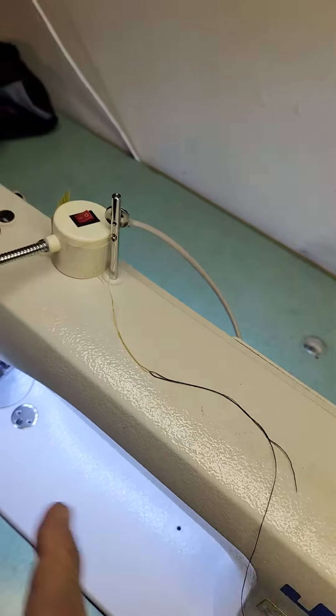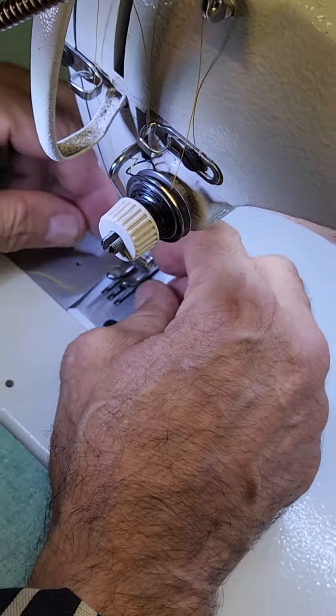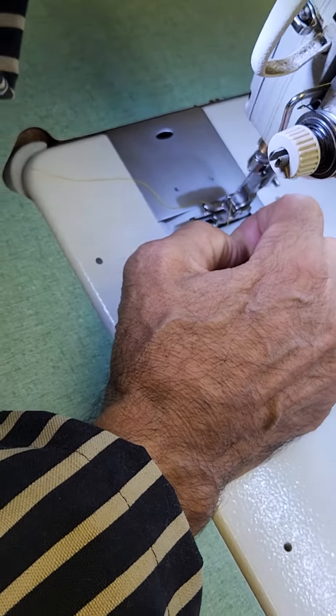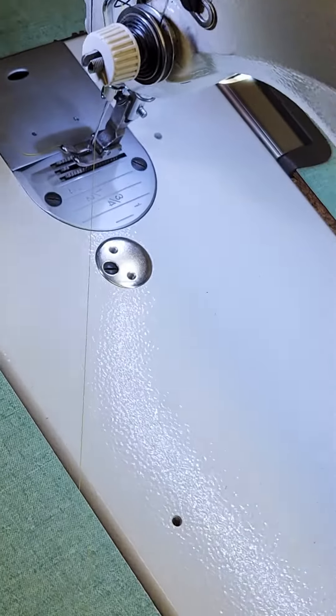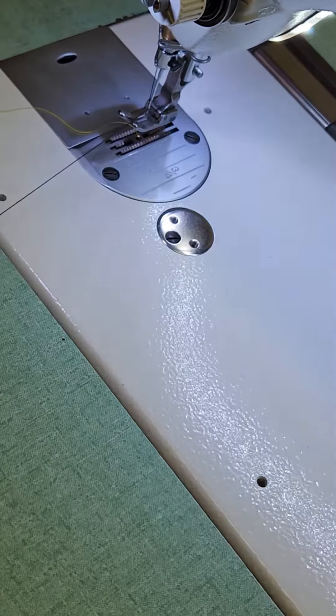Once you do that, you raise the pressure foot so you open up the tension disc so that the thread can pull through there easily. Actually, you need to lift it here — that really opens up the tension disc and then it pulls through.